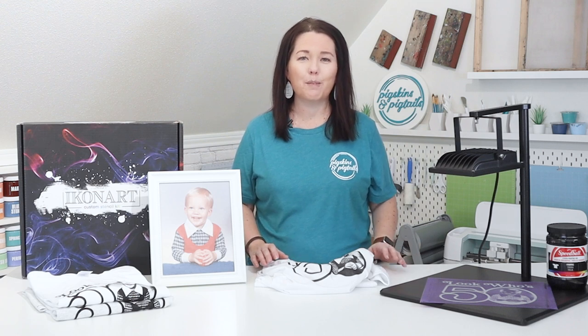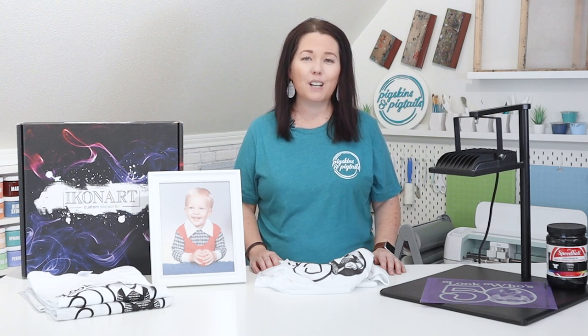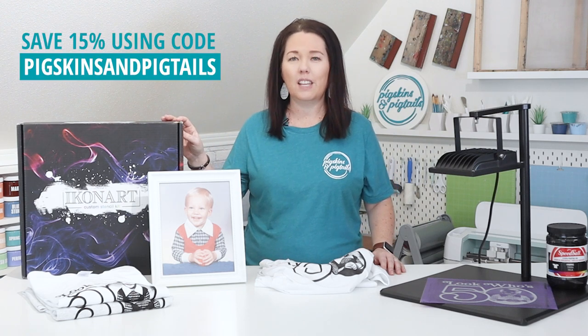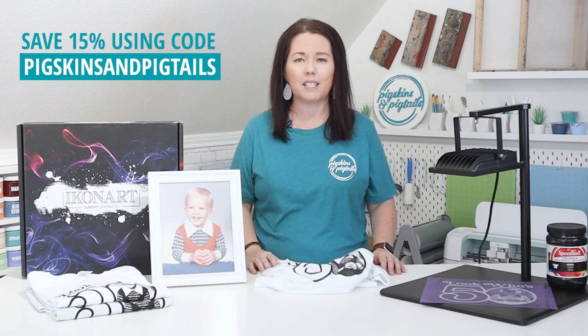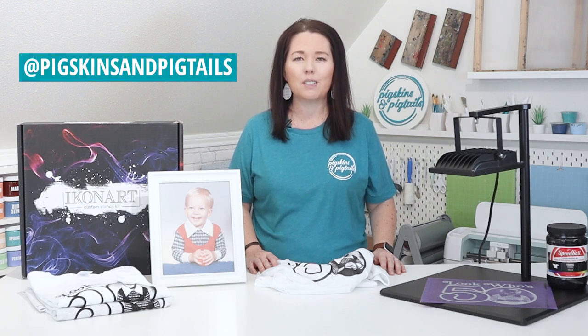This is a great way to make fun birthday photo shirts, memorial shirts, and so much more. I hope this video inspired you to get creative with your screen printing. You can save 15% on the Icon Art kit and supplies using coupon code pigskinsandpigtails. If you found this video helpful, be sure to subscribe to my channel and follow me on Instagram at pigskinsandpigtails for more screen printing project ideas.